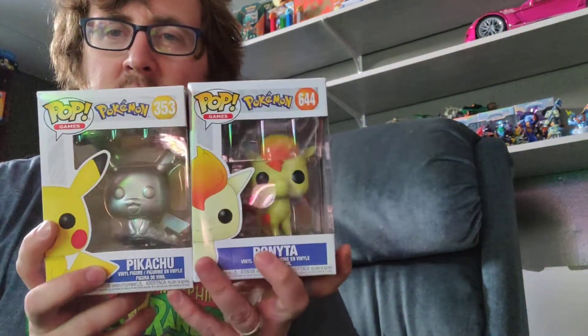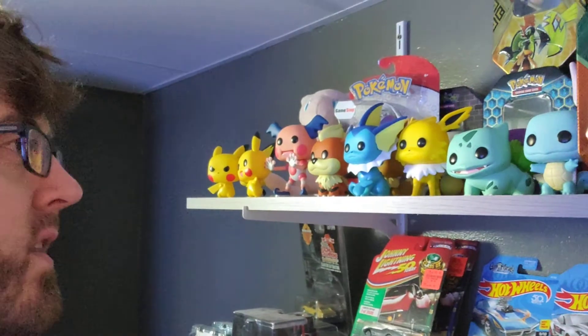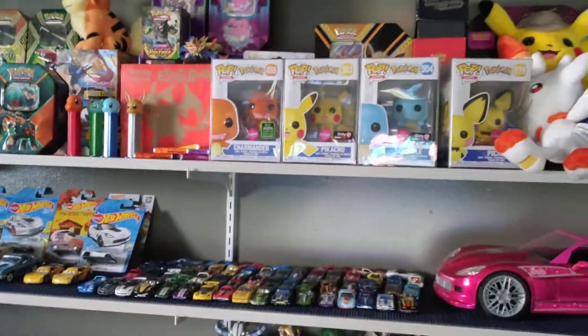So I still have to find Raichu and Mew. I do have most of these actually. And since I'm in that room, let's go up here and show you. If you go over here, there is most of the Pokemon line. There's Mewtwo in the back, and I think Raichu is back there. Then also some of the flocked versions there. I just gave you a tour of my Pokemon shelf, kind of. A little bit. So let's get into these.